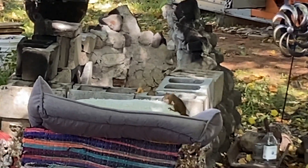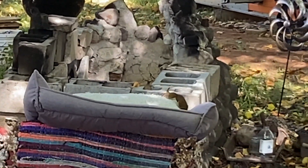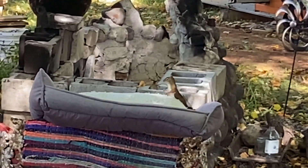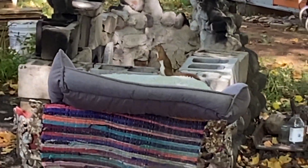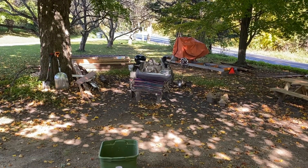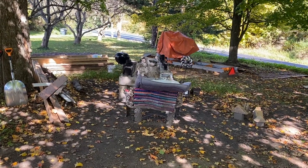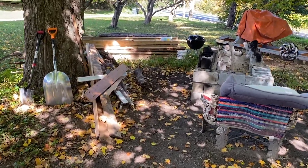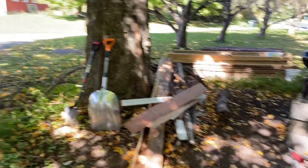I put that dog bed there for two seconds and that squirrel is going to town. I know you're just trying to make a nice warm bed for yourself, but that's Murphy's bed.